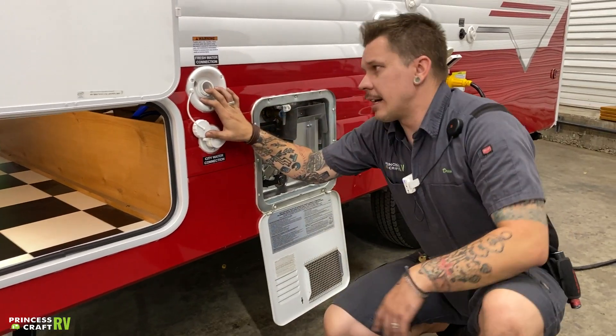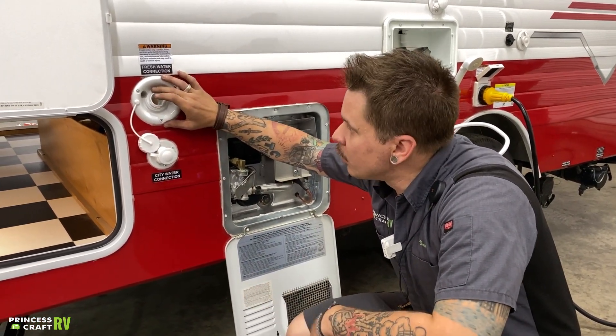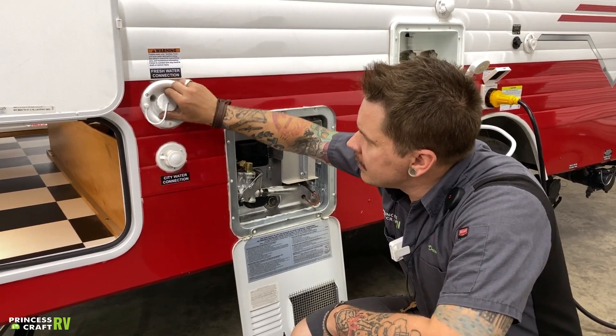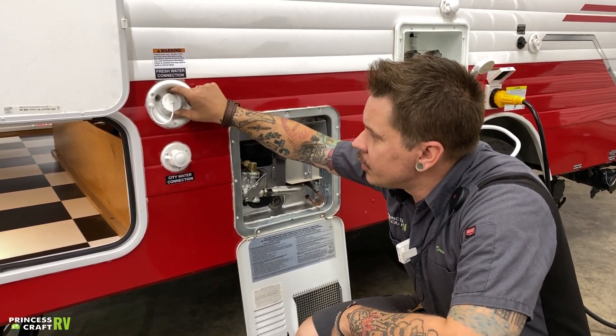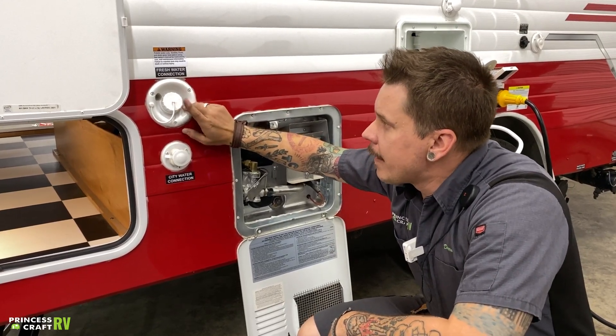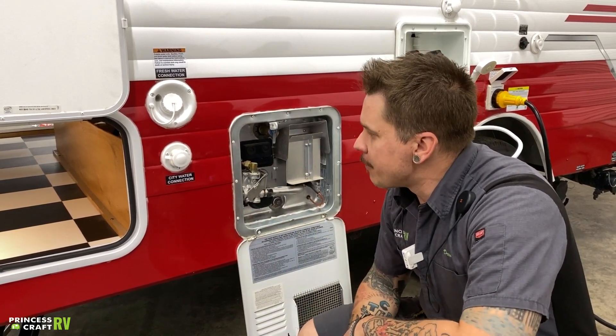Here is the fresh water connection — this is our potable water and how we fill that onboard water tank. We're going to stick a drinking water hose directly in here and fill it up until it overflows, then cap it off. This is not naturally pressurized, so we need to use the onboard built-in 12-volt water pump to pressurize that system, draw that water up from the tank to the fixture, and make it usable.